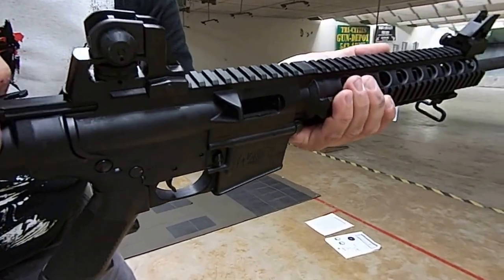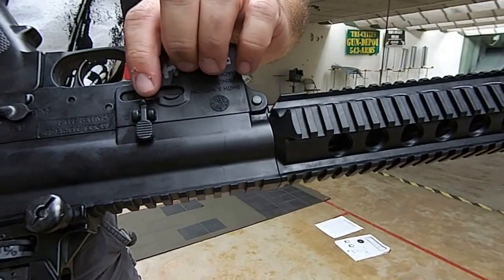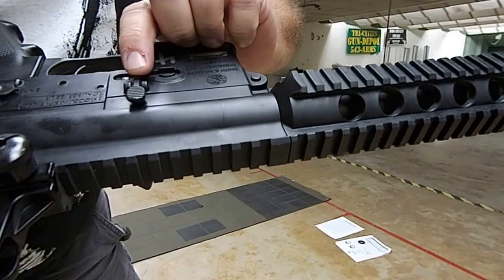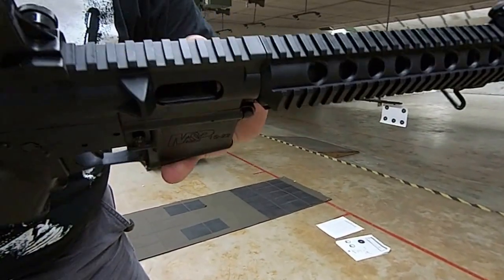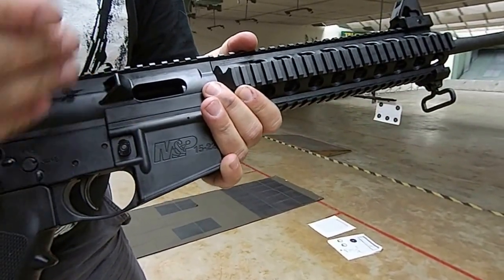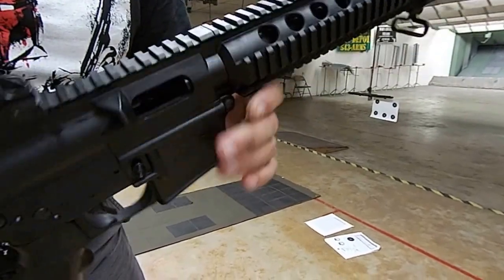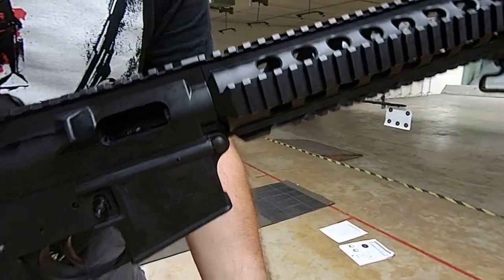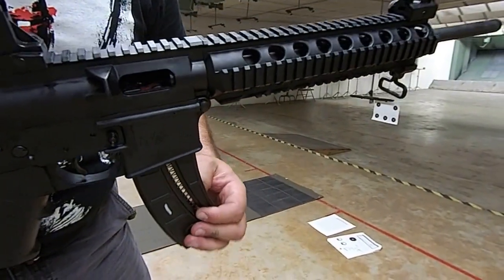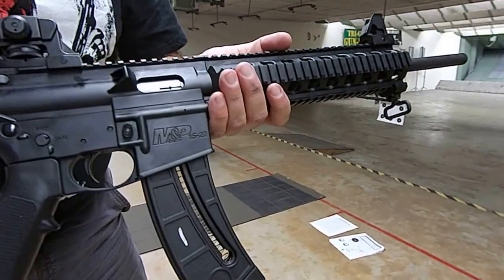When we pull the bolt back, we want to lock it open. That bolt release has a little bump on the bottom — if we push that bump, it locks our bolt open. Just like with the semi-auto pistol from last semester, if the magazine is empty it'll hold the bolt back automatically. Once you're loading, you put your full magazine into the gun, hit that bolt release, and the gun is loaded and ready to go.